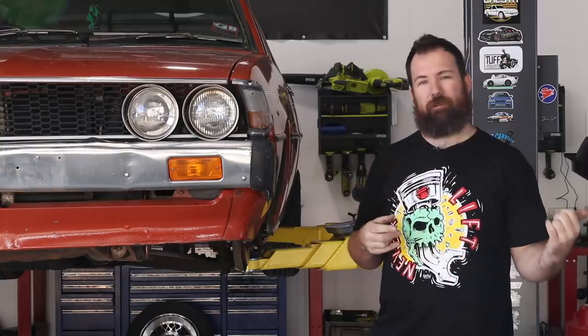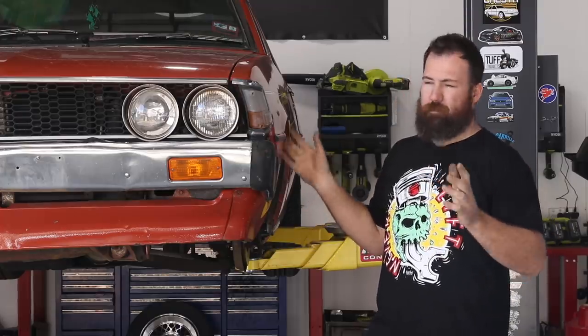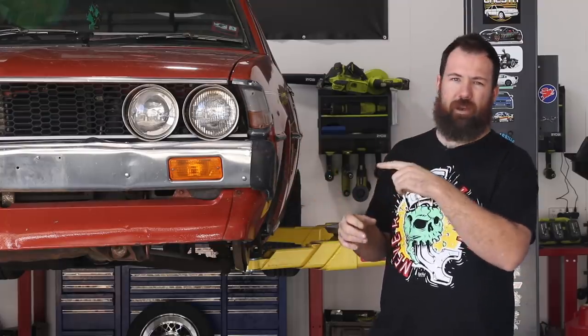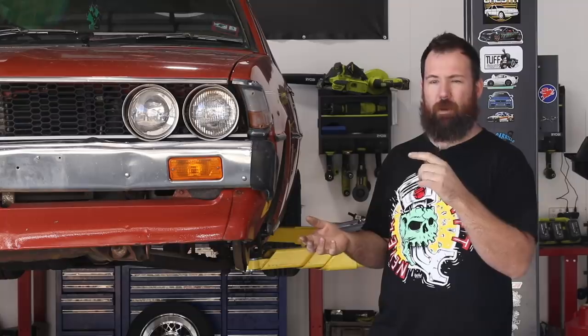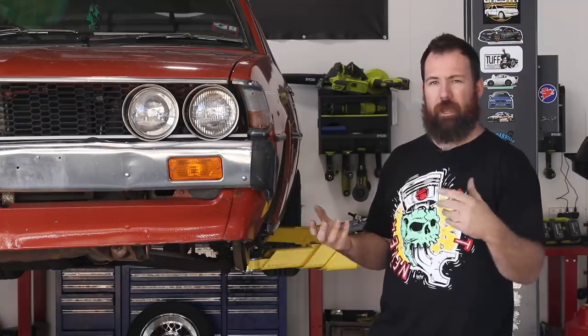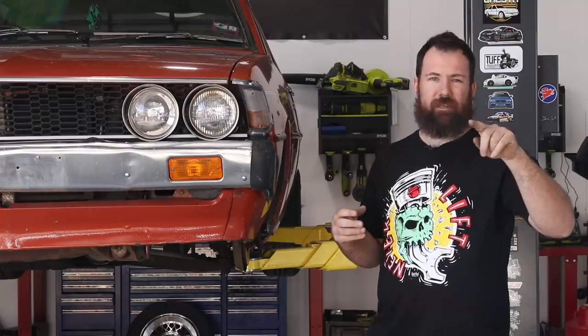We do have to pull the struts out again anyway because our strut tops are off getting made so that we've got camber adjustment and things like that. But plenty happening. Hopefully you guys get a bit out of this episode. We're going to explain how to shorten the strut — the way I believe to be the correct way, the strongest way. And right at the end of it you guys are going to see some cool new stuff on the Sigma, so stay tuned for that.